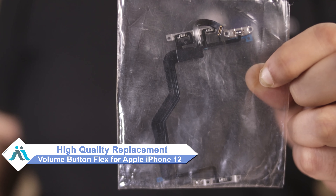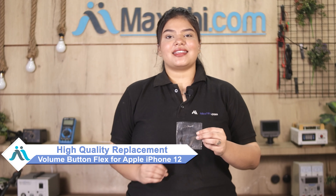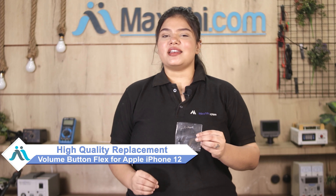Don't worry. You can now buy a high quality replacement volume button flex for your Apple iPhone 12 at a very affordable price from MaxBee.com, and can fix your phone yourself at home or get it repaired by any professional very easily. Yes, friends, you can visit our website MaxBee.com and buy your iPhone 12 volume button flex.